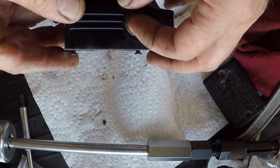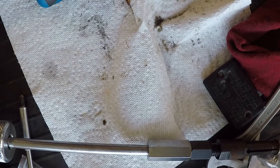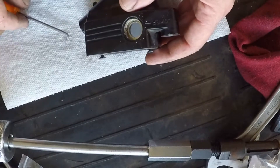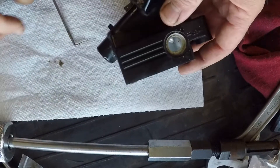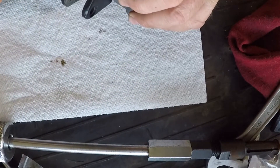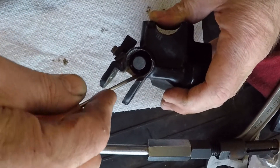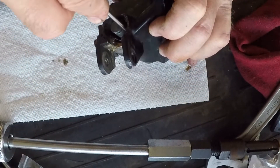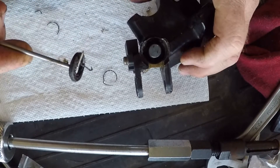There's a gasket down in here that I'm going to pull out. Let me get a pick and pull that out of there. Got that pulled out. While I have it apart, I'm going to pull this gasket out. There should be a little rubber seal down in here — that's what's left of it.